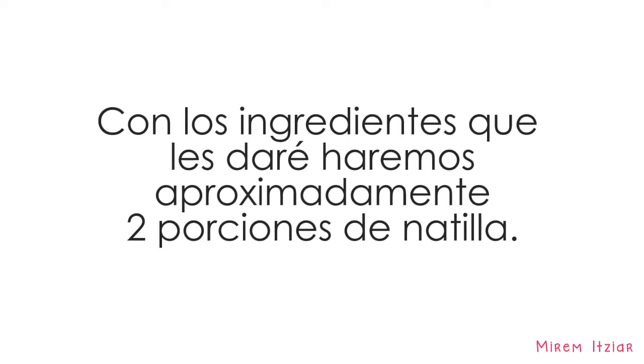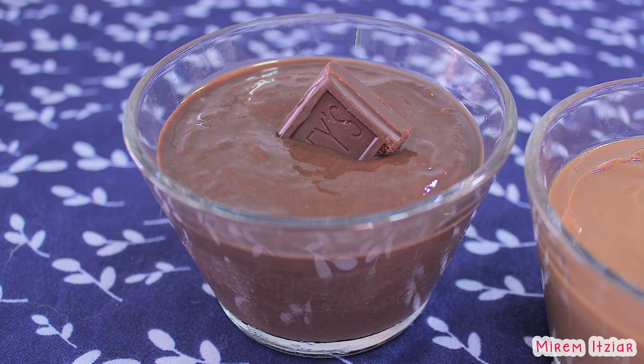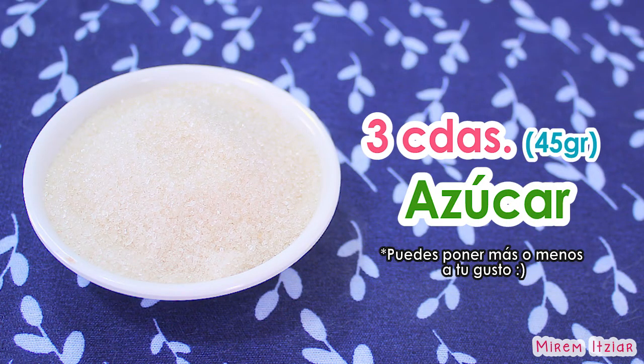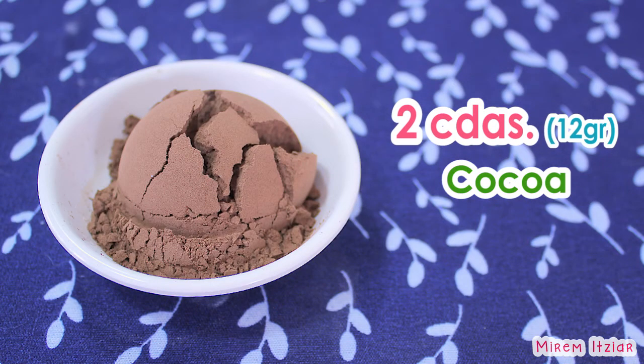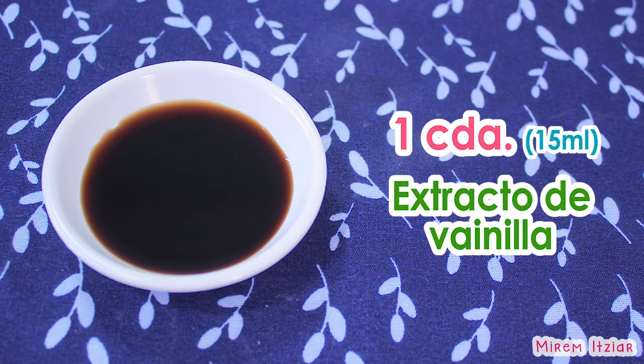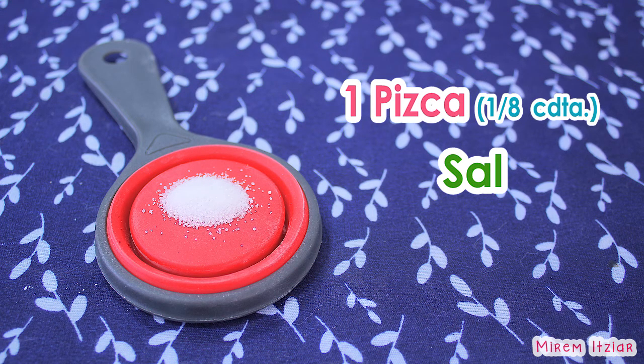Los ingredientes que les daré son para hacer dos porciones de natilla aproximadamente. Para la natilla de chocolate necesitaremos una taza de leche, tres cucharadas de azúcar, dos cucharadas de cocoa, dos cucharadas de fécula de maíz, una cucharada de extracto de vainilla y una pizca de sal, que es más o menos un octavo de cucharadita — lo que tomes con dos dedos. Esto va a potenciar los sabores y la natilla sabrá mucho mejor.